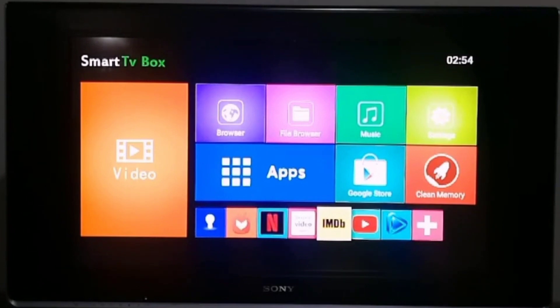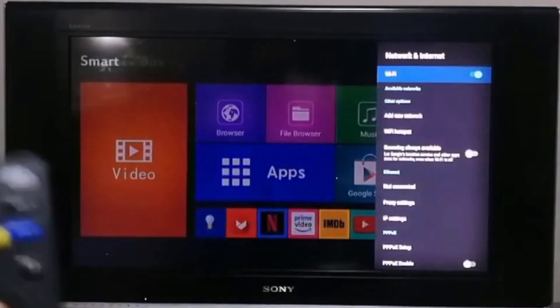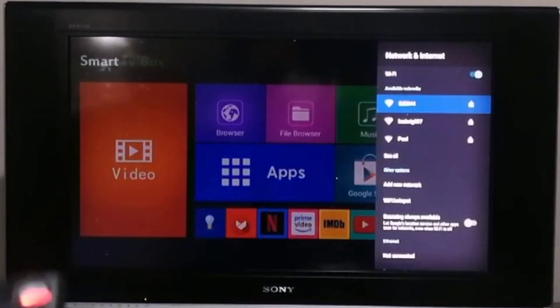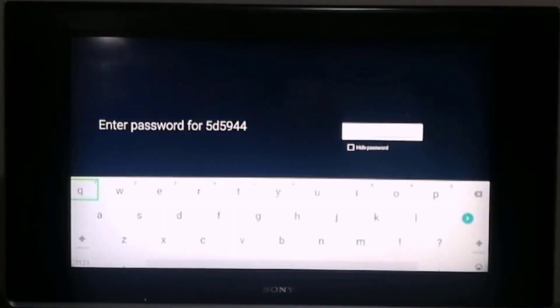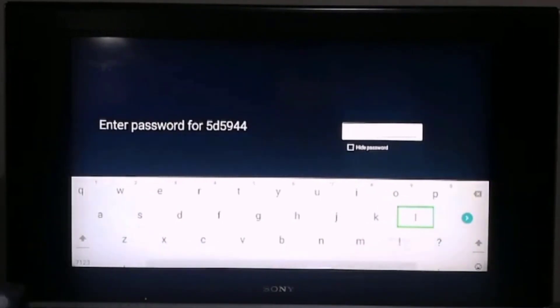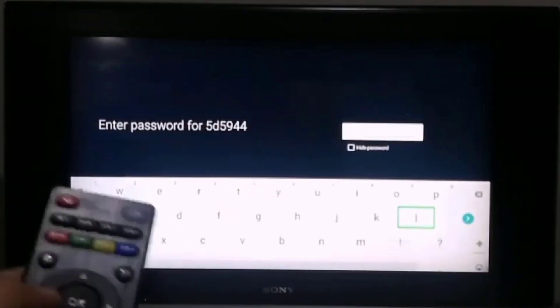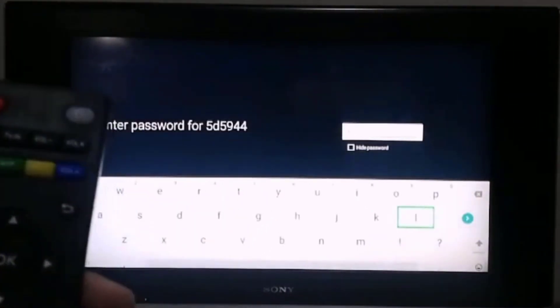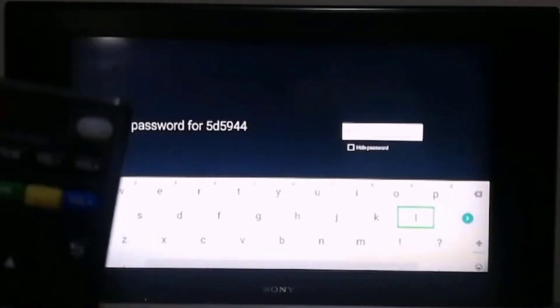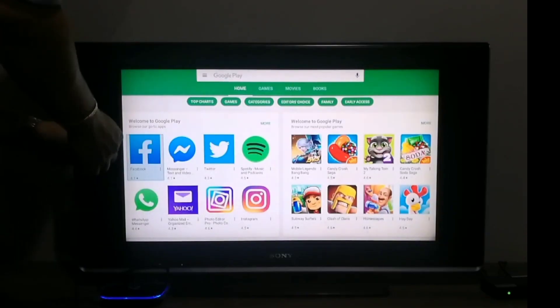What we want to do right away is set this up and access our internet. So I would suppose we go to settings. We can see our network, and an on-screen keyboard comes up. I'm guessing that typing or searching via the on-screen keyboard using this remote control can be a pain. So let me try to see if our regular keyboard will work here.